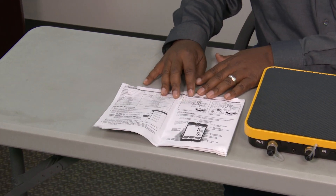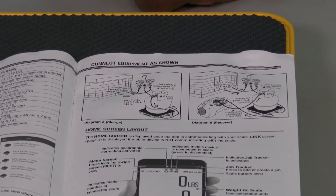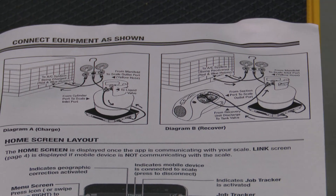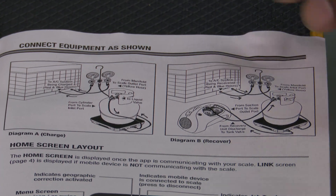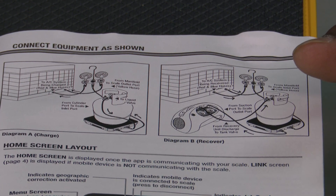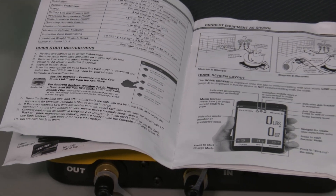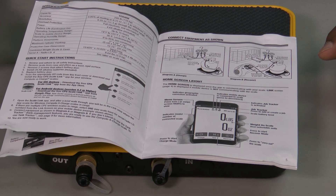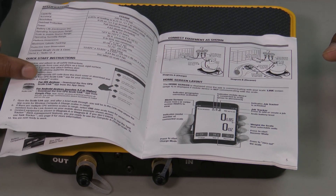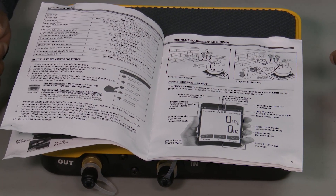On the inside of your instruction manual you can actually see how you hook up all of the hoses in the charging process using the scale and those two particular ports. If you happen to purchase this, make sure you read the instructions very carefully because there are some pretty important things you want to follow. Also note there's no display on the scale itself — the readout comes from an app you download on your phone. Instructions inside cover both Apple and Android phones.